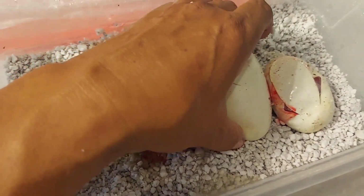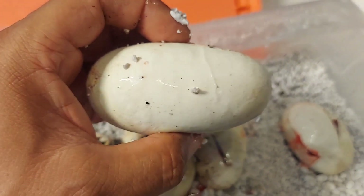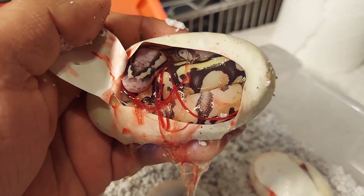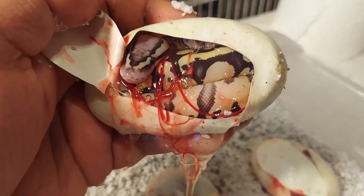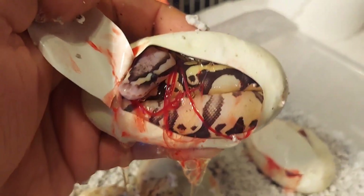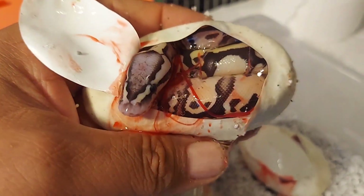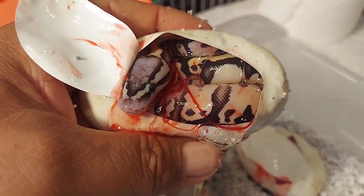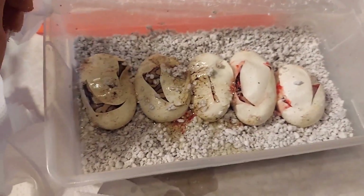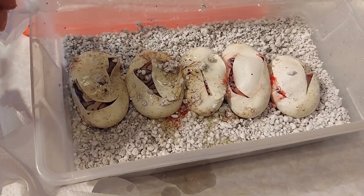You guys know that the clowns are recessive, so they're a little bit harder to get a visual — especially if one parent is a het. This is the last one and it has not pipped. Here's the last one — it is 100% het for clown, but it's not a clown, which is perfectly fine. Wow, I hit four out of five — that's incredible! It looks like a firefly. It's 100% het for clown. So there's the clutch guys — super excited, four out of five visuals from a het female to a visual male. Thanks for watching JRG Reptiles!